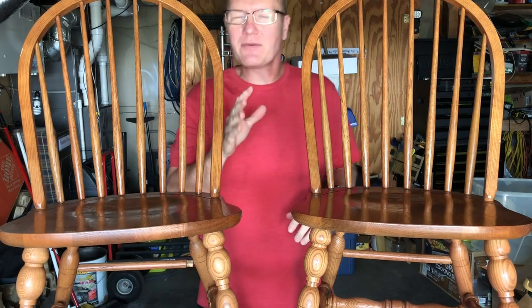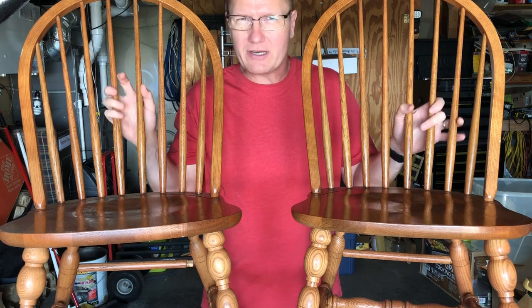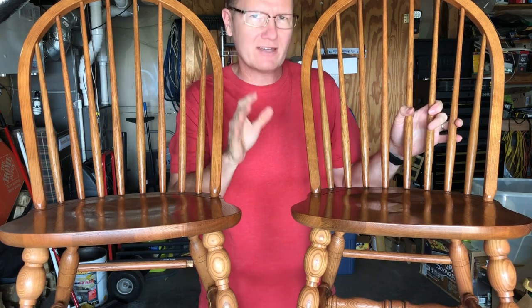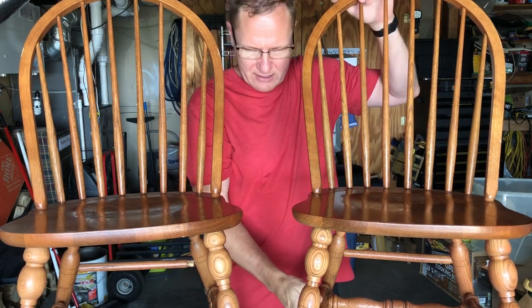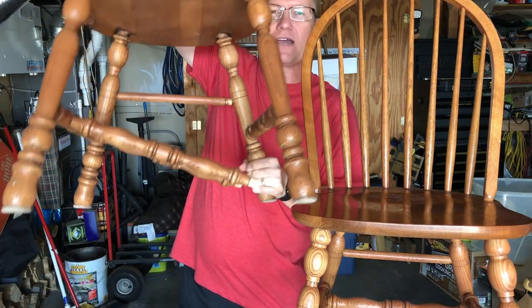Hey, this is John Young with the Weekend Handyman. Today we're going to be repairing some kitchen chairs. These are some solid oak kitchen chairs and they both have an issue. One has — I'll just hold it up here a little bit — it has where the support rungs have come apart.